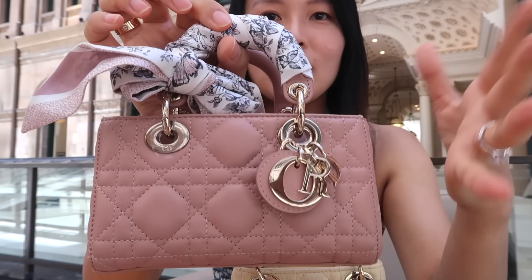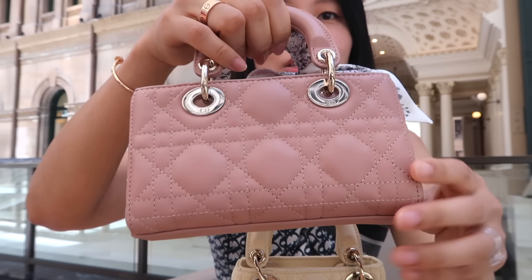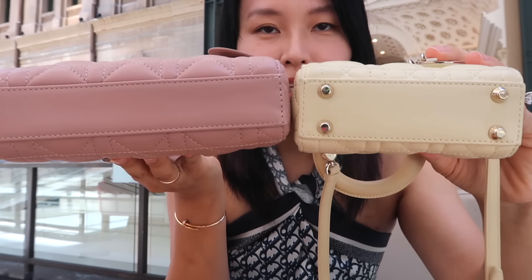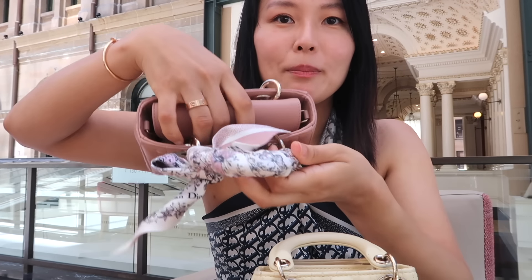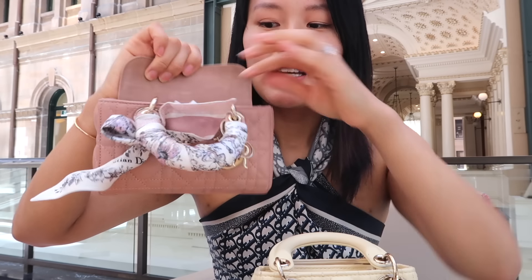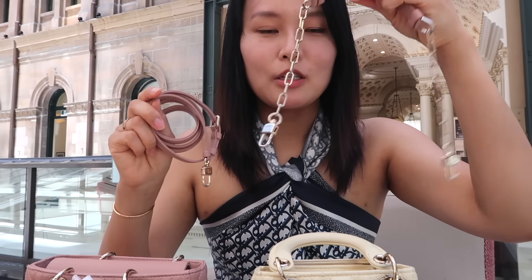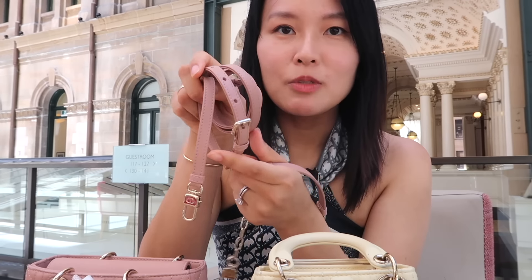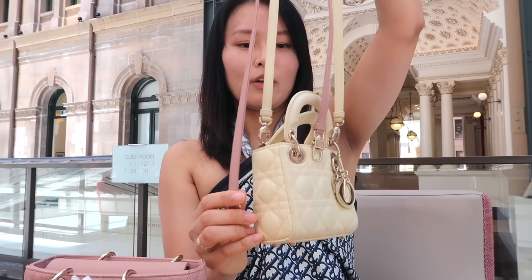I've just got this Twilly on my D-Joy that my brother got for me for my birthday last year. The back is just plain, just like the Lady Dior. The biggest difference is that the D-Joy doesn't have any feet, so if you're someone who likes feet on your bag, then the Lady Dior Micro is the way to go. This one also has a flap, and inside I'm keeping both straps. The D-Joy actually comes with two separate straps — a dressy short shoulder chain with a leather tab at the top for comfort, and also an adjustable leather strap. The D-Joy leather strap is ever so slightly longer, about five centimeters.